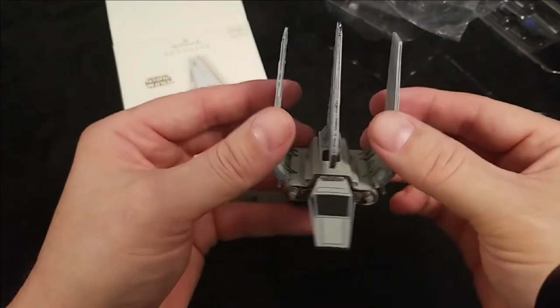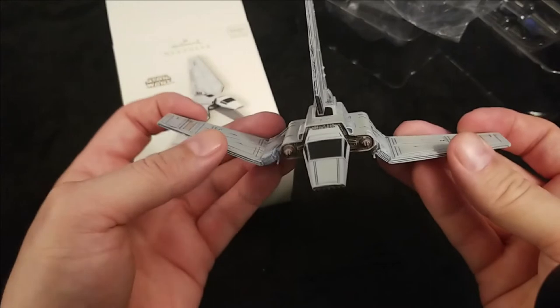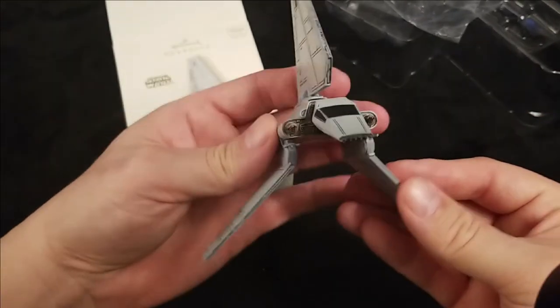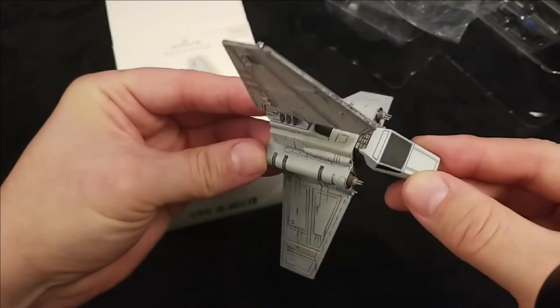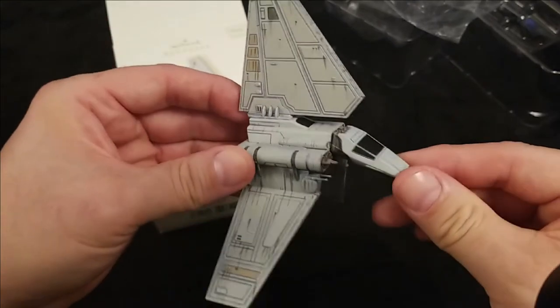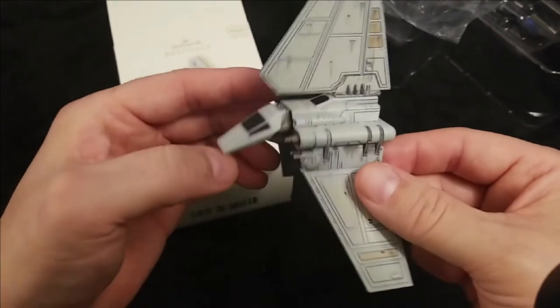Here it is — the Imperial Shuttle. The cool feature about this is it's poseable. You can extend the fins. I hook it up here for the hook.